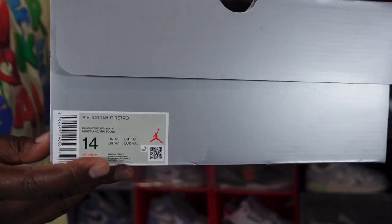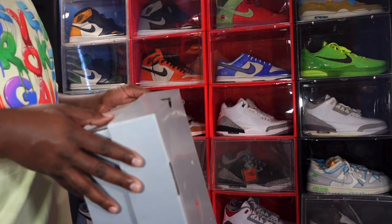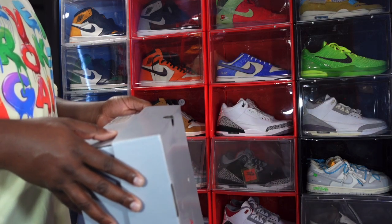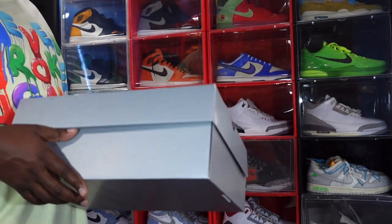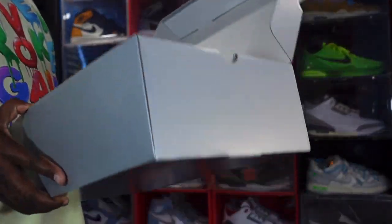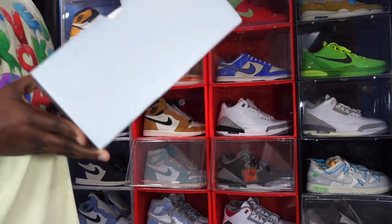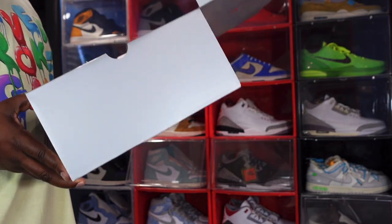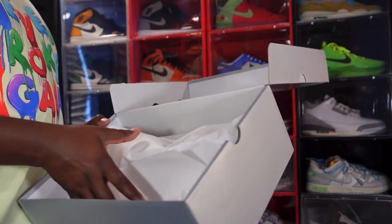Here's the box tag — I'll read it out to you. It says Air Jordan 13 Retro, and the color is Black, True Red, and White. It is a size 14. The price on these I think is going to be $200 — I'm not 100% sure, but I'll put it on the screen.